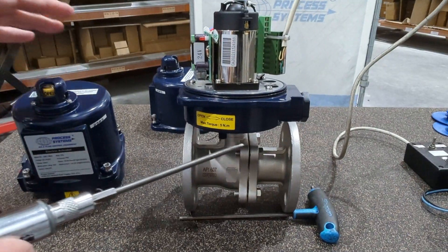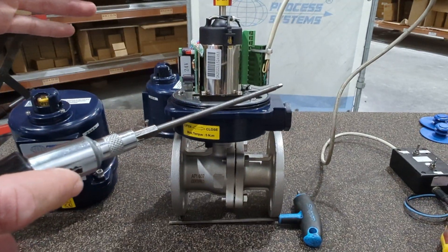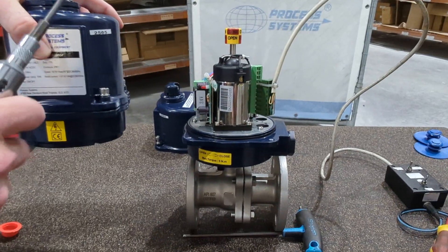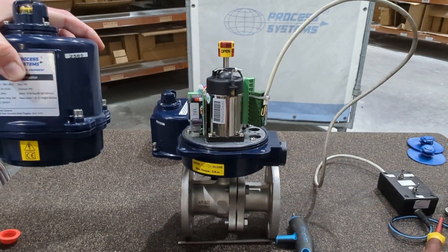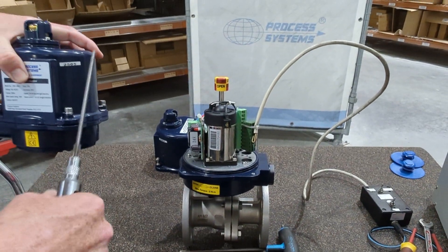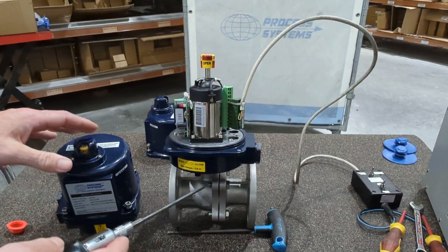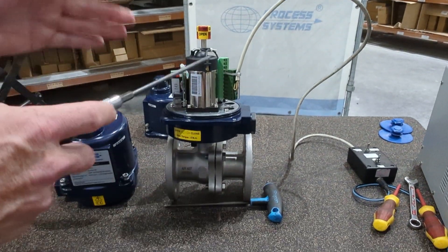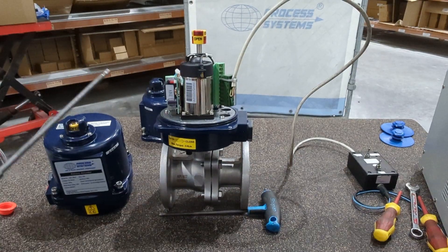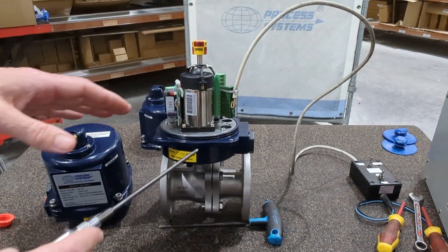As the valve gets bigger, the torque required gets bigger, so the actuator gets bigger as well. If you bought a 100mm ball valve, the actuator would be much bigger and would have a large manual hand wheel override on the side. All our actuators come with a manual override as standard and extra limit switches — something that a lot of other actuators don't include.